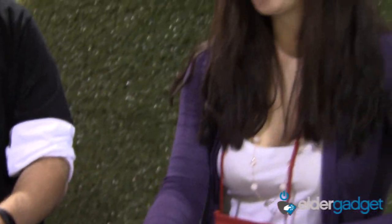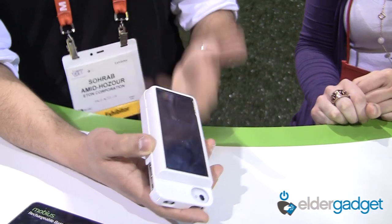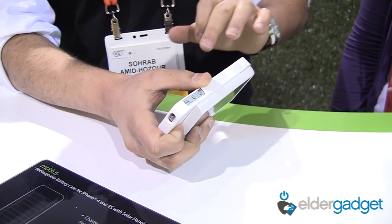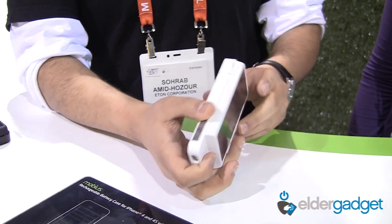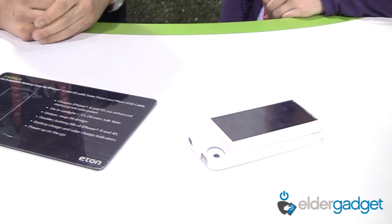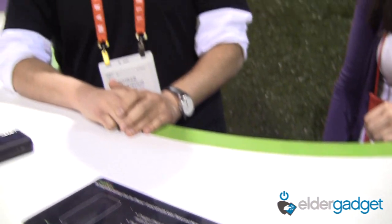How do you recharge the case? For the case, you can recharge it either by using micro USB with plug. And also if you're using it and you want to extend your battery life, you can use the solar panel as well. When your phone is in the case and you've turned on the dump charge switch, it starts charging automatically — you can just put it on your dash or on the table.